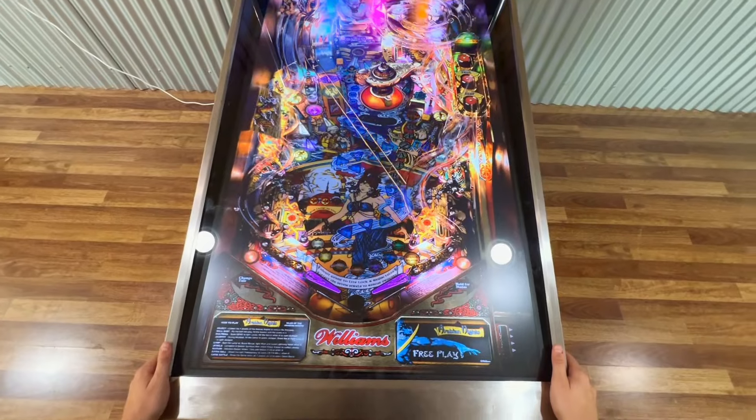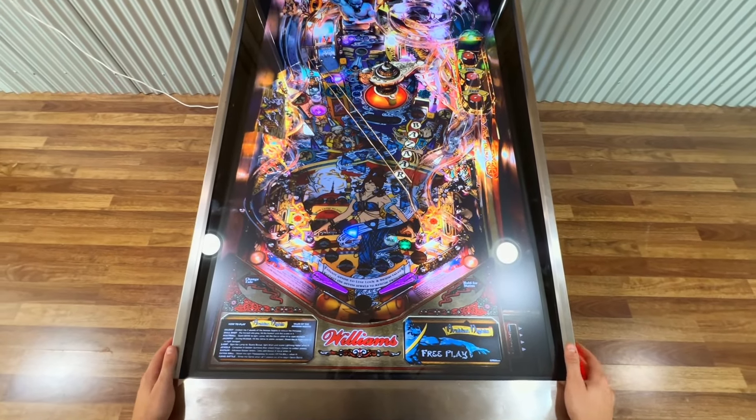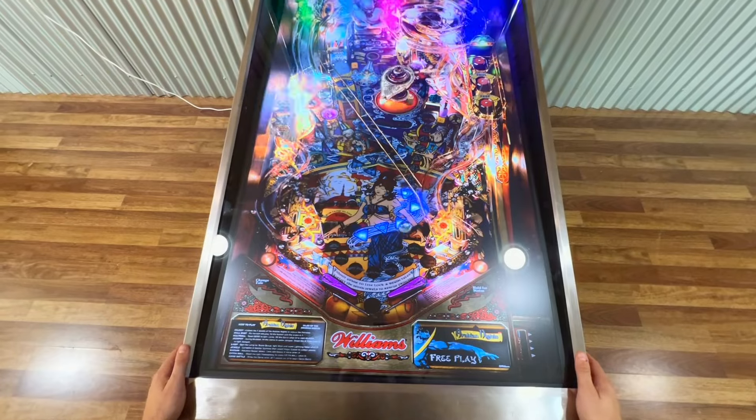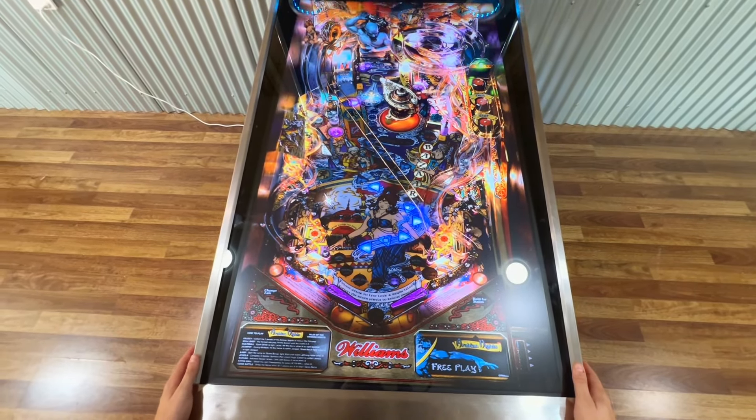Let's dive into some gameplay. The controls are as smooth as butter, and the games are seriously addictive. With the real-life ball physics, playing the virtual pinball machine is identical to its mechanical predecessors.